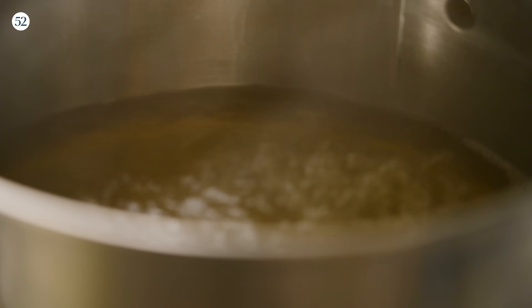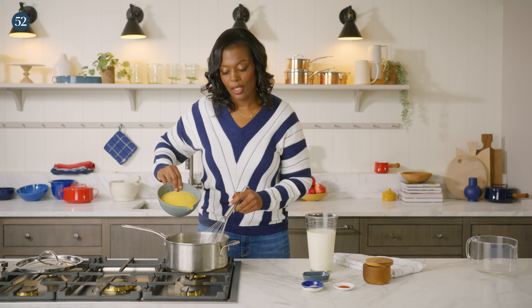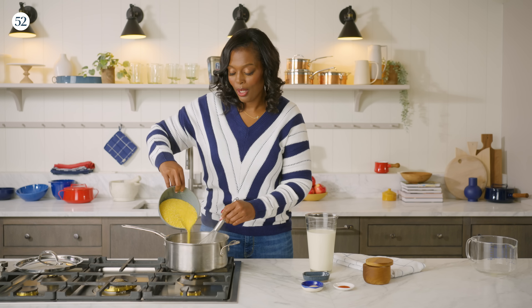Now that our broth is at a rapid boil, I have our grits, and we're just going to add it to the pot slowly while whisking at the same time so we don't have any clumps. Nobody wants any clumpy grits.